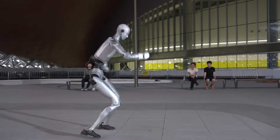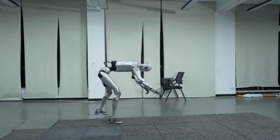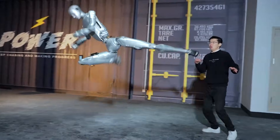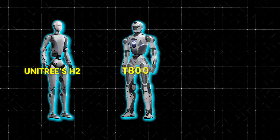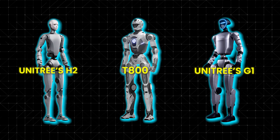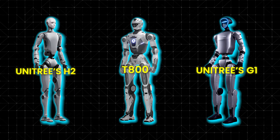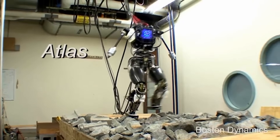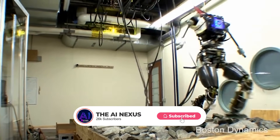This is why Unitree's H2 demonstrations matter so much. The focus isn't just teaching movement — it's teaching spatial awareness, distance, and human presence. When you step back and look at the H2, the T-800, and the G1 together, a clear pattern emerges: humanoid training has fundamentally changed.